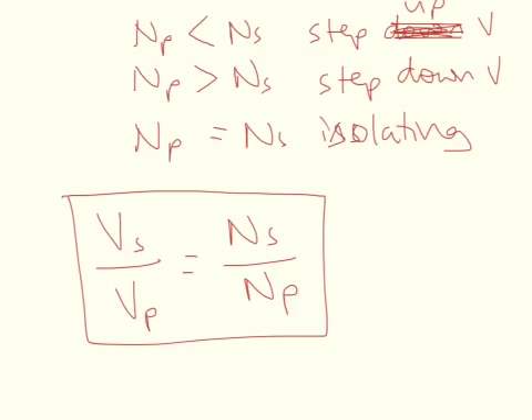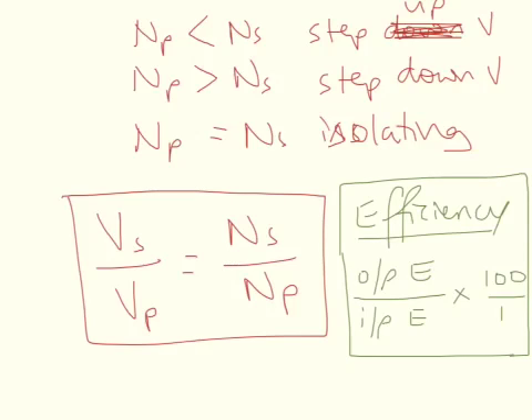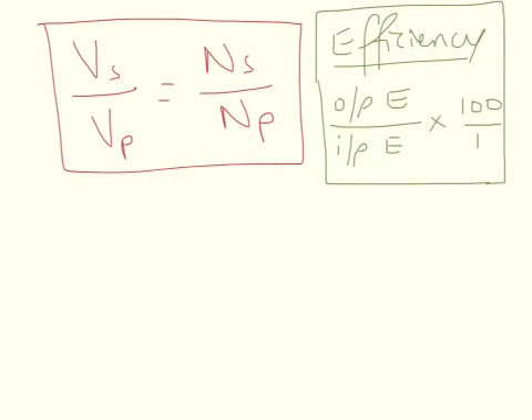Then you've got another formula — this is for the efficiency of the transformer. Efficiency is a percentage: it's the output energy divided by the input energy, times 100. You can also look at power — your output power over your input power is a measure of efficiency too, because the power output and input will have the same time period they're operating over. So power and energy are proportional in this case.